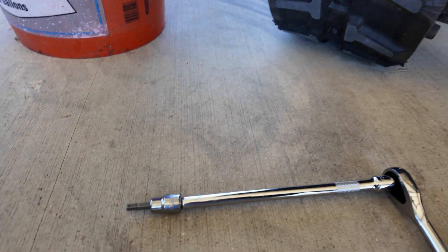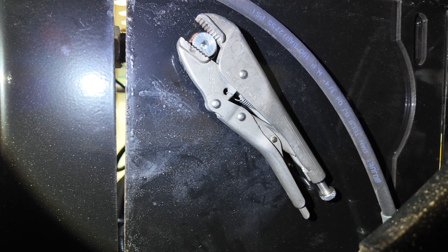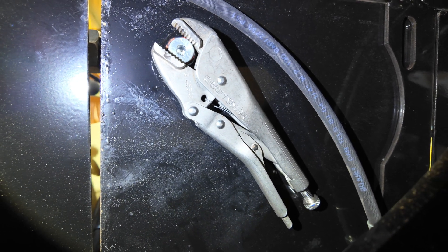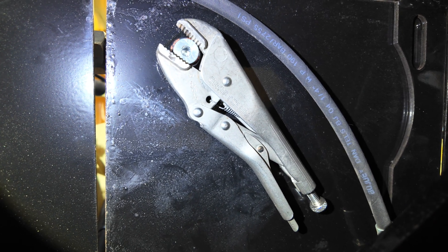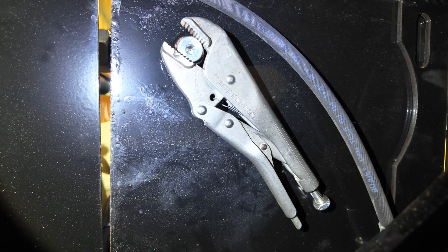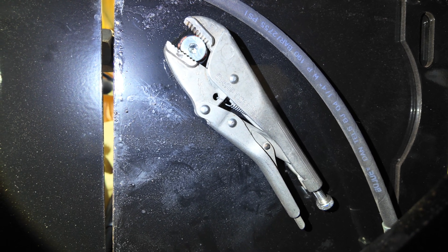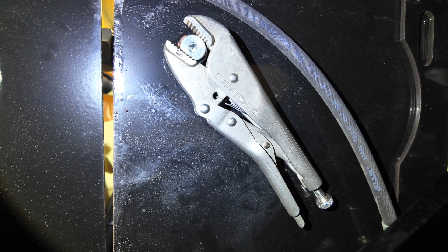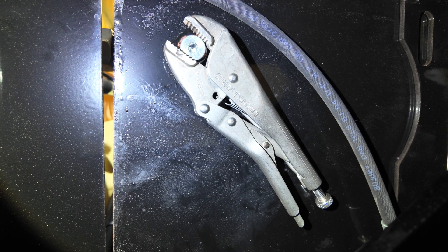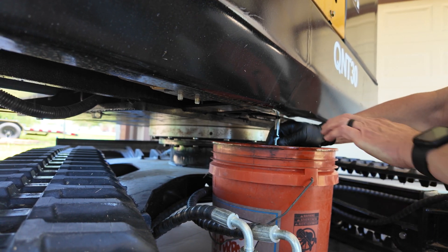I was starting to crank on this thing trying to get it to break free, and it's in there pretty good. That six-millimeter hex really felt like it was going to start stripping — whether it would be the hex or the actual plug — so I went to plan B. I got a set of vice grips, tapped on it with a hammer, and that was enough to break it free. Now I feel comfortable getting after it with the wrench and it should come out pretty easy.